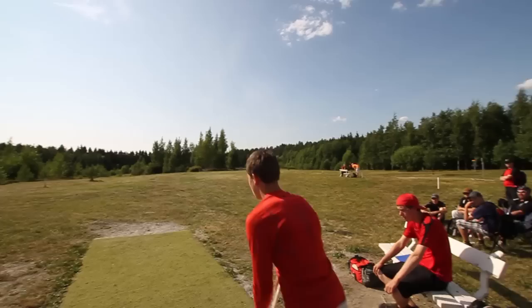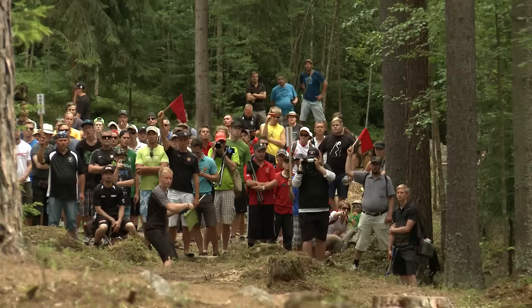In disc golf there are two main types of holes: wide open holes in the fairway with very little trees, or tight wooded holes with lots of trees. Today I'm going to show you how to throw those tight tunnel gaps through the trees and be very successful doing it.